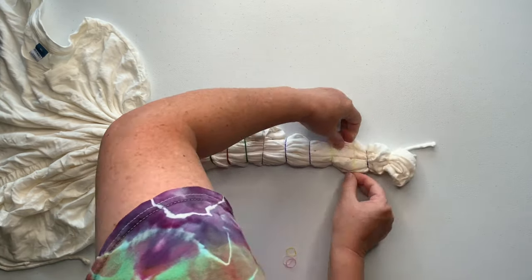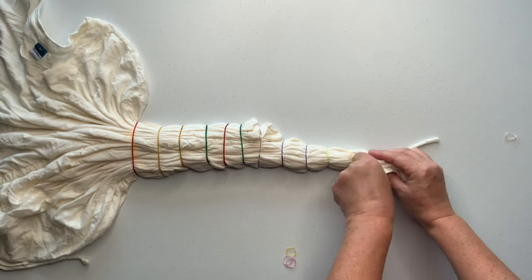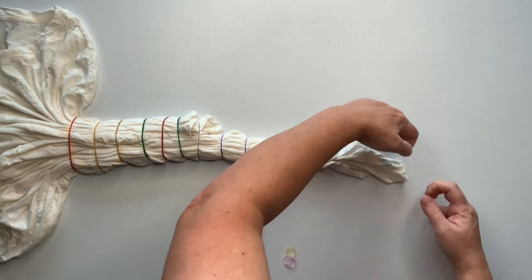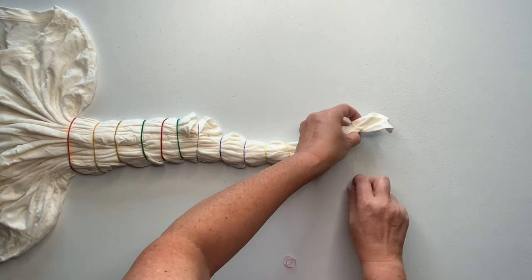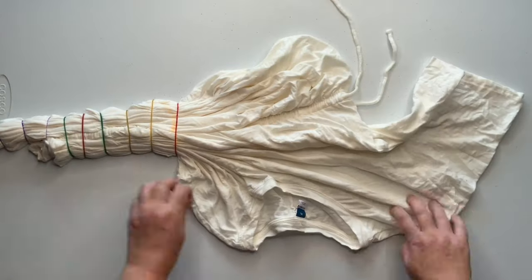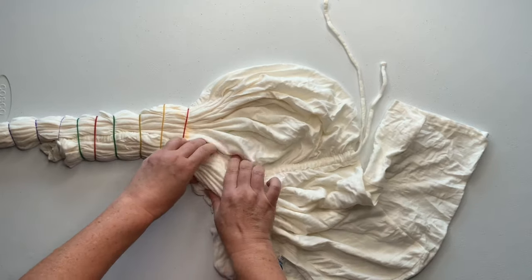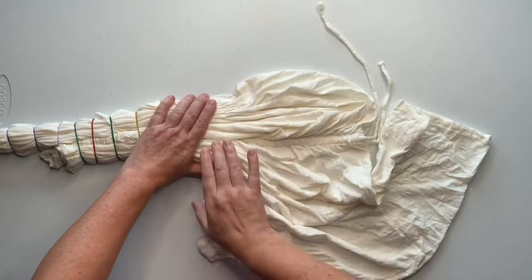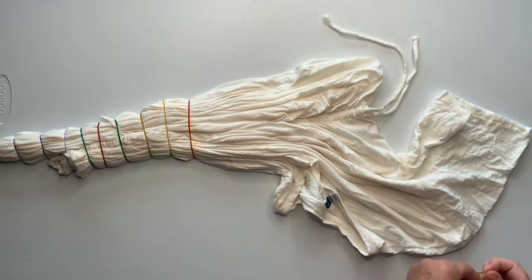This type of tie-dye reminds me of the tie-dye I grew up looking at. My uncle in the 60s tried his hand at making tie-dye, and it was nothing like it is today — it wasn't so artistic. Some of the guys and gals creating tie-dye today, they're like masterpieces, complete tie-dye artists. I'm a tie-dyer, an ice dyer, and also a tie-dye artist.